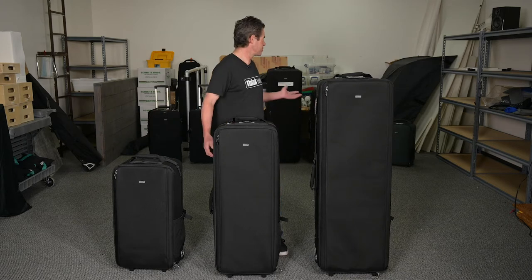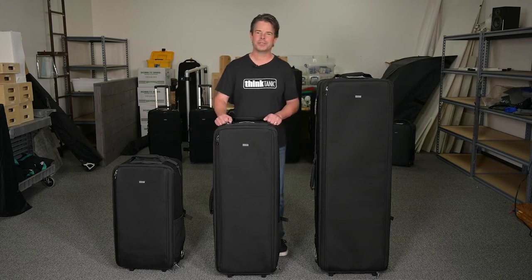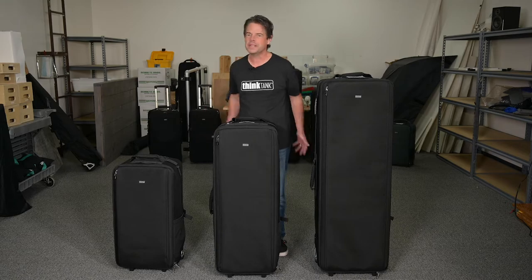And as you can see, our studio is torn apart because we're moving to our new location, so we're actually using the Manager Series to load up all of our gear for one easy move.